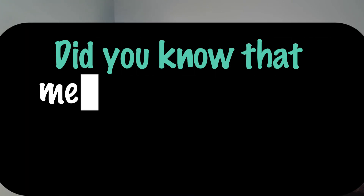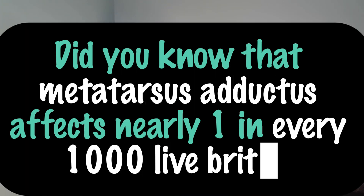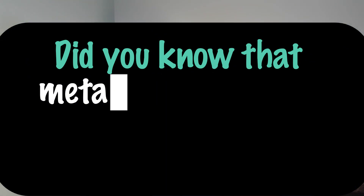Metatarsus adductus is a condition where the child's foot curves inward at the front, giving it a bean-like appearance. It is actually one of the most common foot deformities in infants, affecting nearly one in every live births. It's often very flexible and harmless.